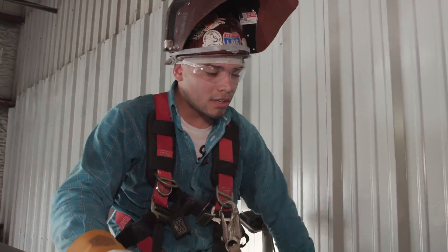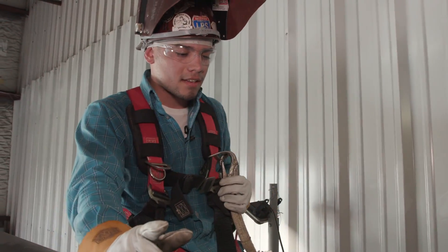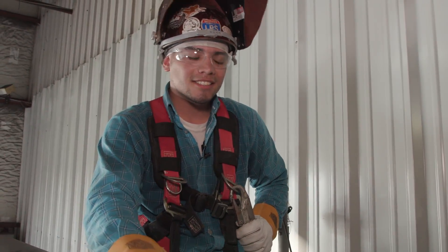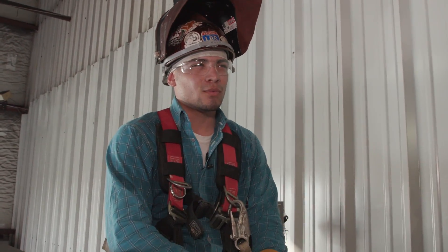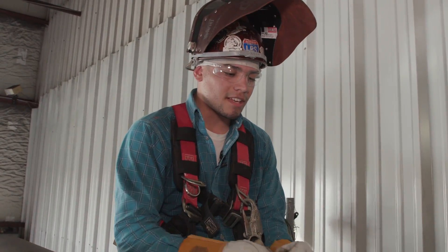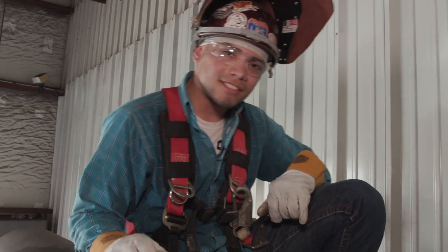Alright guys, that's the root. Now we're going to do the hot pass. It is pretty hot in here so I'm sweating a little bit, but now we're going to get even hotter — cranking it up to 150 to 160 amps. We'll see how much more I sweat. Let's do it.